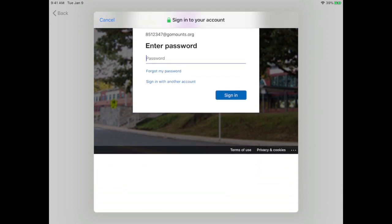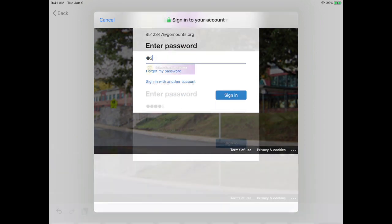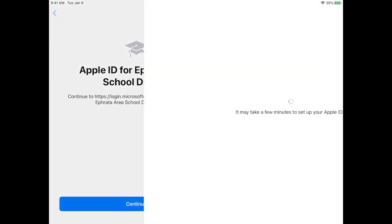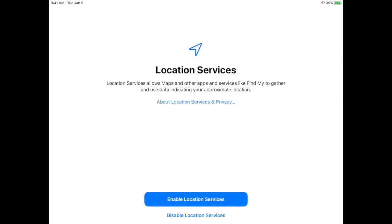Go ahead and select Yes if it asks you to stay logged in. Once again, it might take a few minutes for the process to complete. Finally, when you get to the Location Services page, tap Enable Location Services.